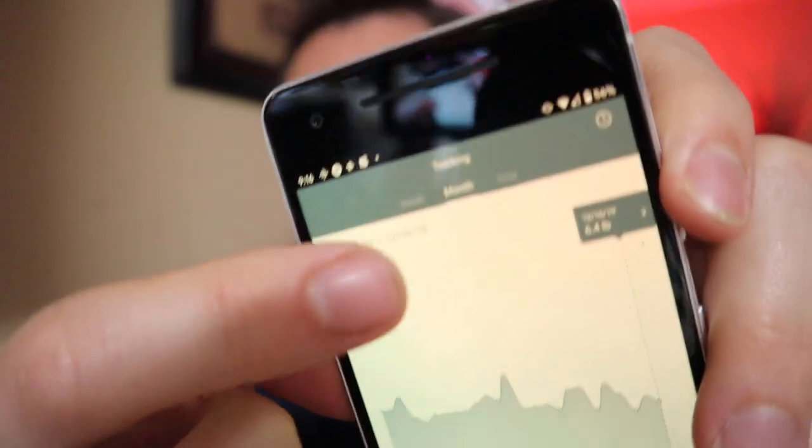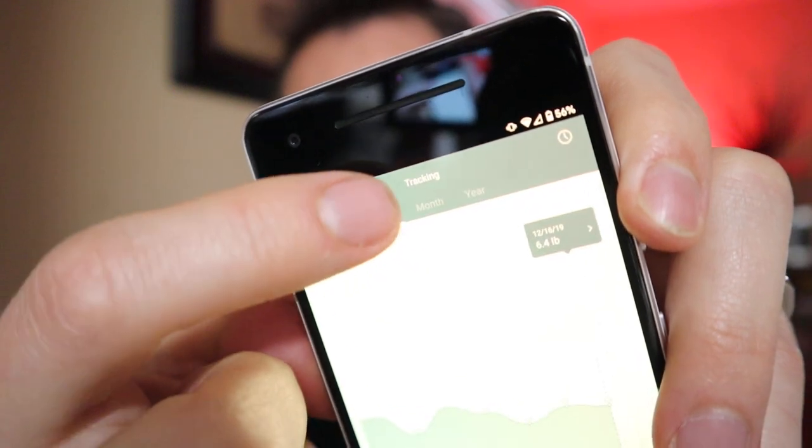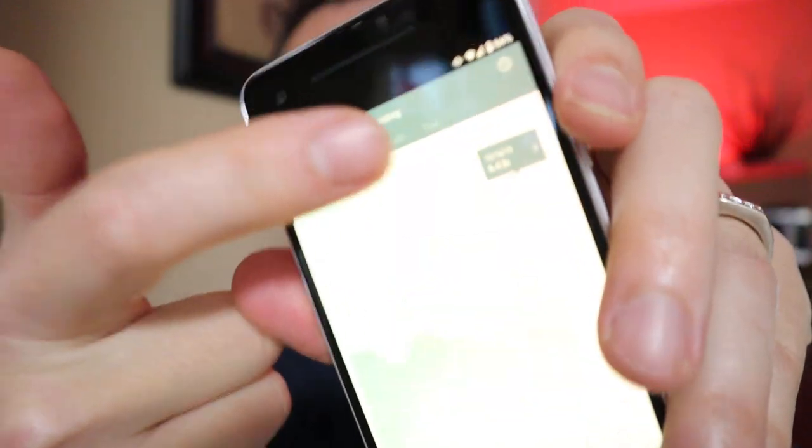I really like that little honeycomb feature so I can easily see all the different measurements, and I like how it is color coded as well. There is also a week, year, and month view up here, so if you want to see it just by the week, the month, or the year, you can do that. I've only been using this since — it's been a month actually to the day. So all in all, super easy to use, super easy to set up, and I really like the interface of the phone app, except for how you go about deleting something.